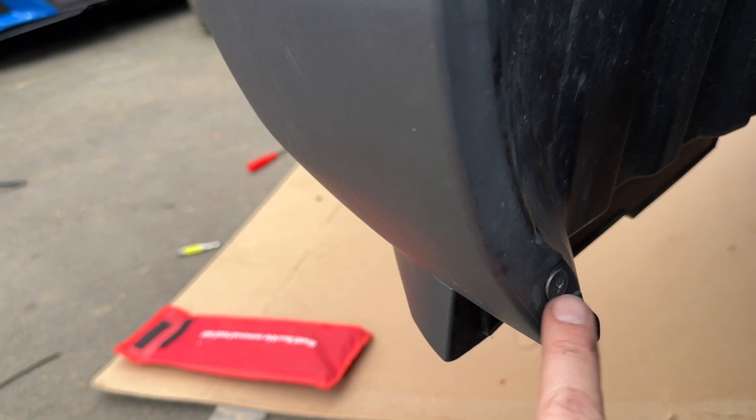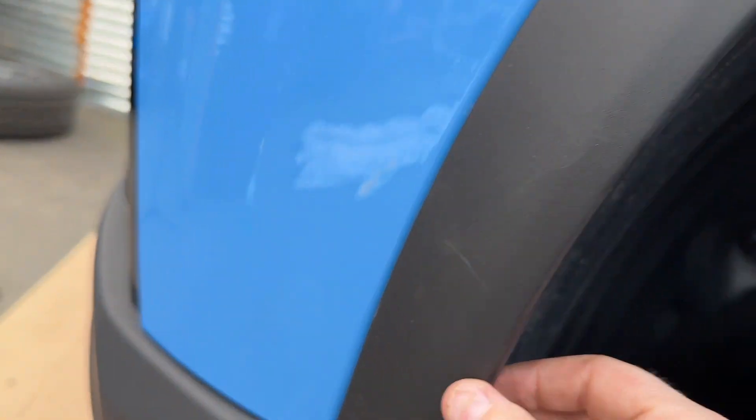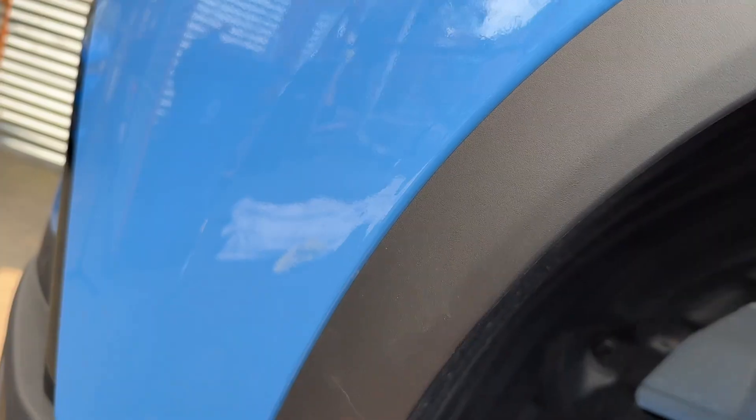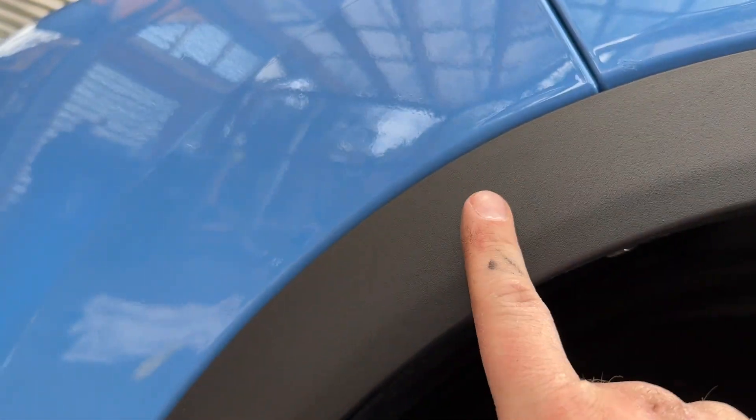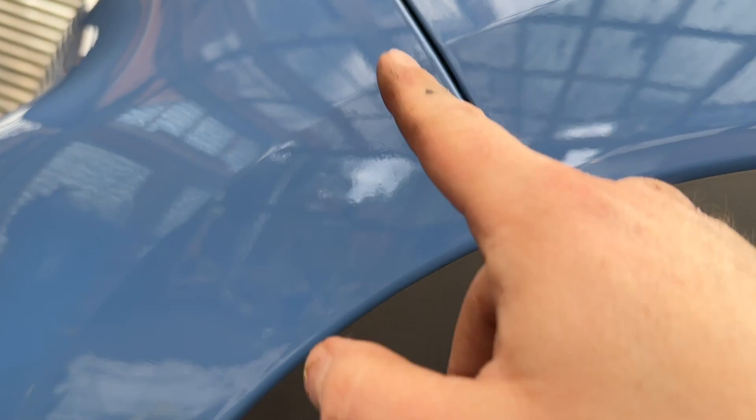Going underneath here, there are one, two, three, four screws that you have to unscrew. At that point this can pull out and you're gonna have screws here, here, and here that you have to remove, otherwise you'll break the clip here, which is what I will show you here in a second.